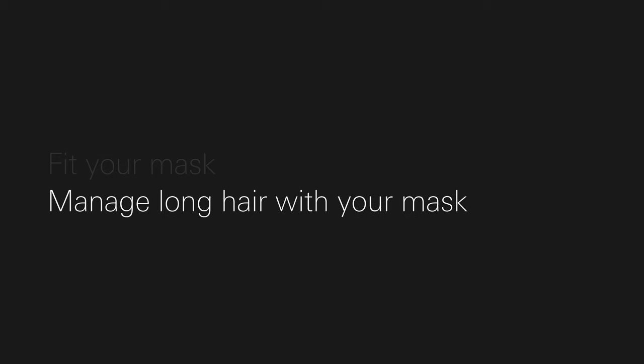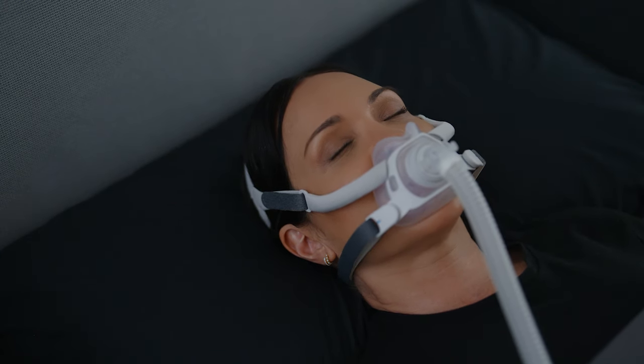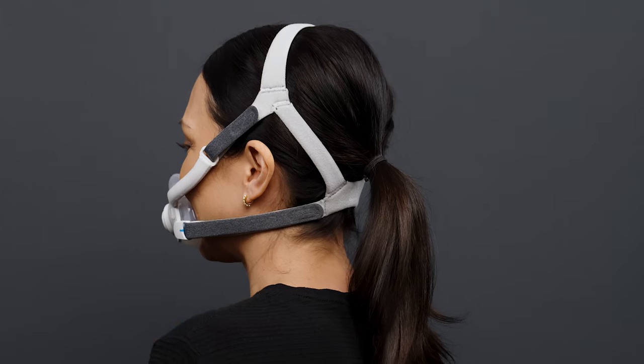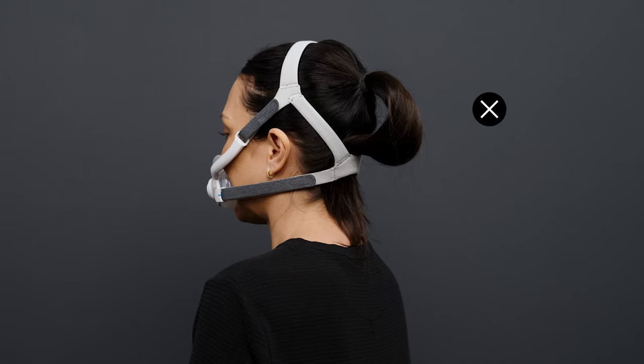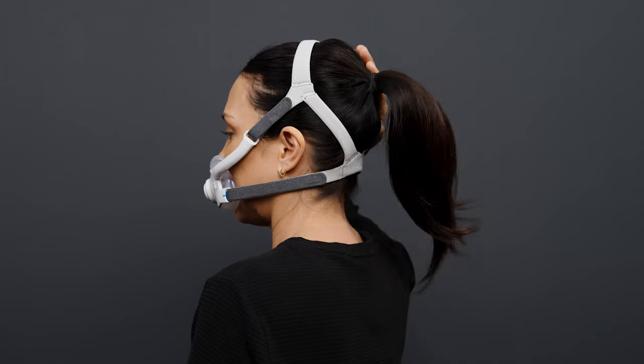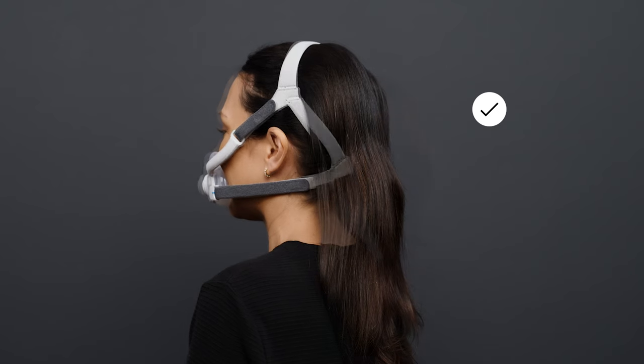Manage long hair with your mask. In this video, we'll show you an option of how to fit your AirFit F40 if you have long hair. If you have long hair, make sure your hair is on the outside of the headgear for the best fit. Having your hair underneath the headgear can lead to a less secure fit. Once your hair is over the top of the headgear, wear your hair as you prefer.